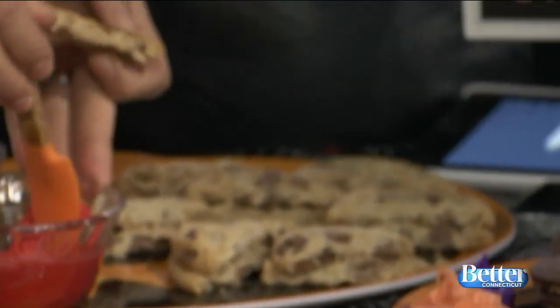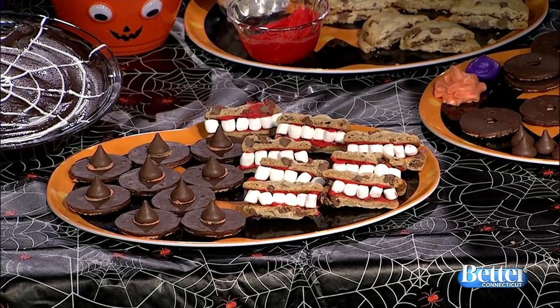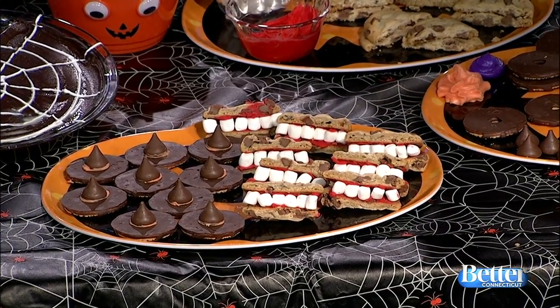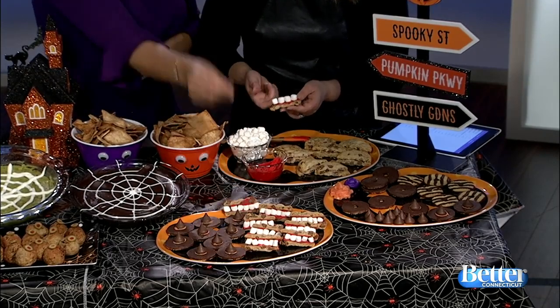Now I'll show you how to make Dracula teeth cookies. You take a soft-baked cookie — it has to be soft. Add some red icing, then add marshmallow teeth standing upright. Put some icing on the other side and press it together to make little Dracula teeth. That is so awesome!